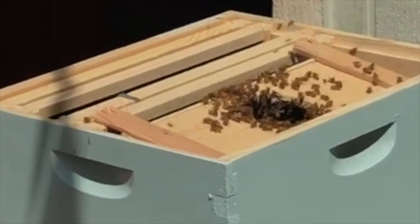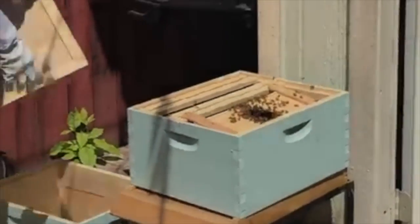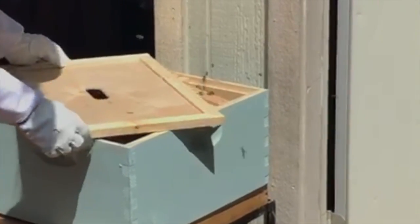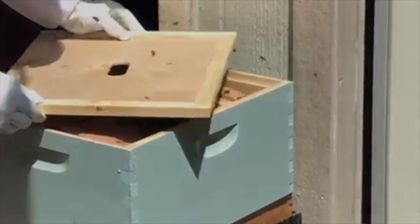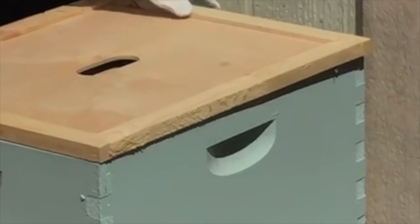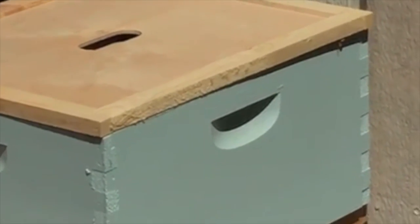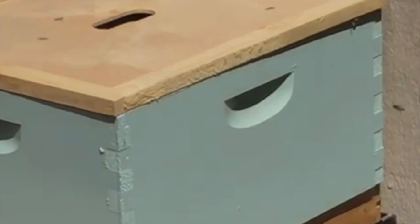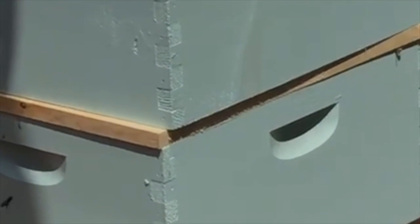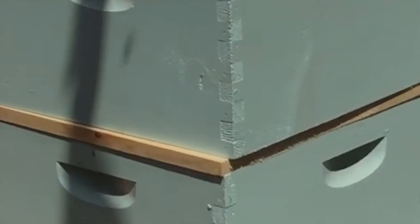And now I will place our divider top on. We do this gently so we don't want to squish any bee friends. We're putting one of our super frames on top.